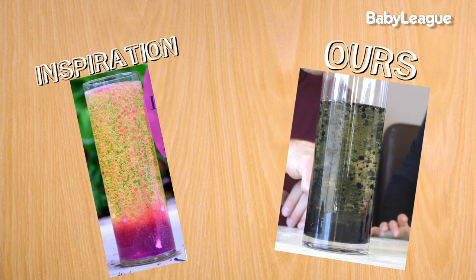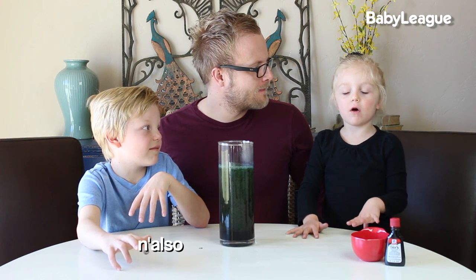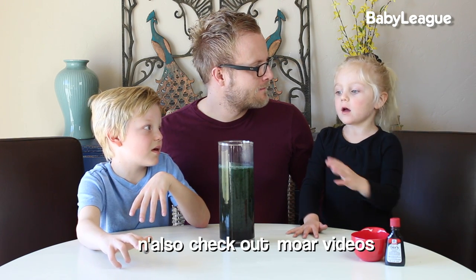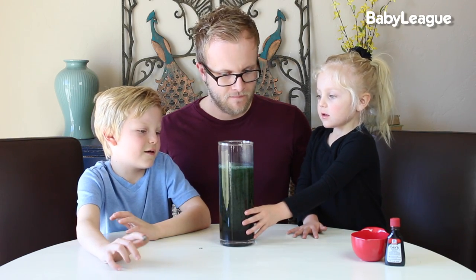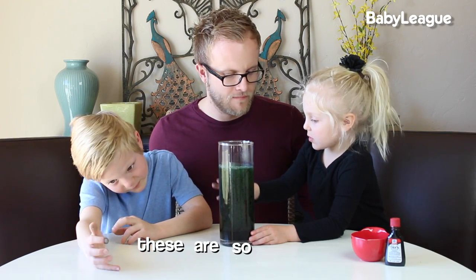Nailed it! We had so much fun making our lava lamp and seeing this chemical reaction. If you guys followed along and did it at home, please leave us a comment and let us know how yours turned out. Also subscribe to BabyLeak and check out more videos. We'll see you guys next week for another awesome DIY Dad. Bye!